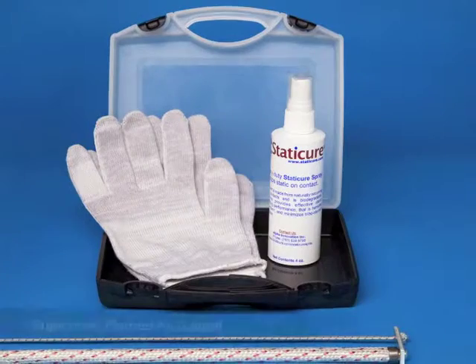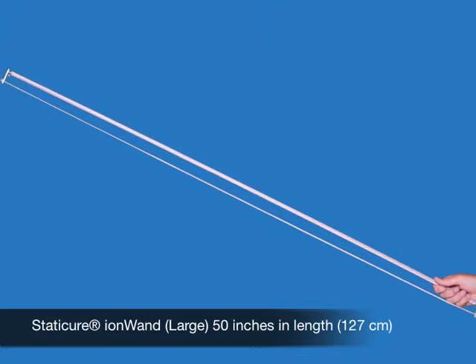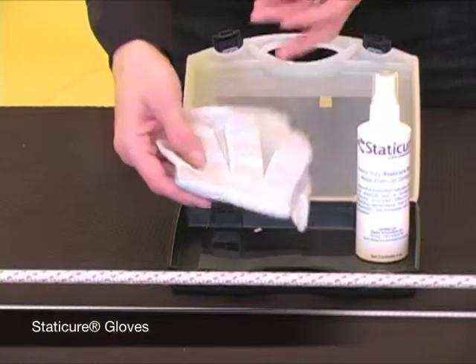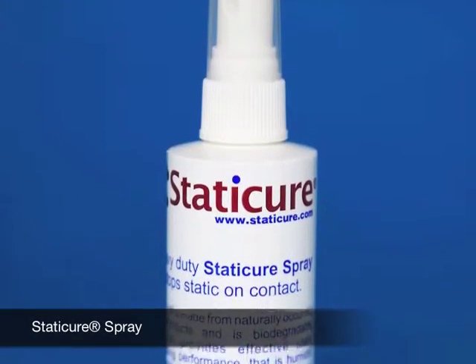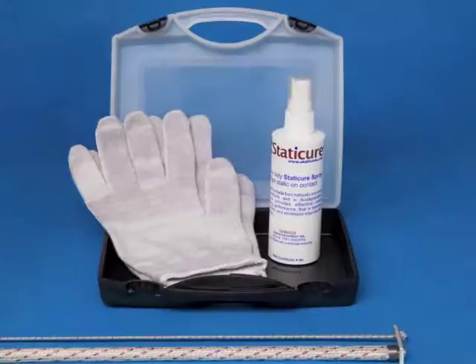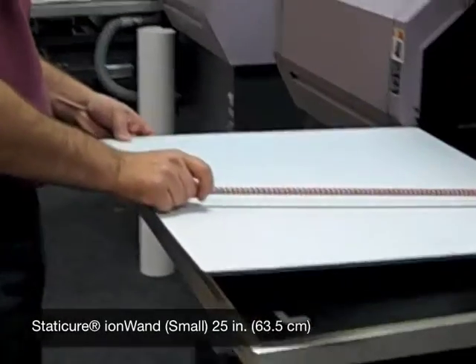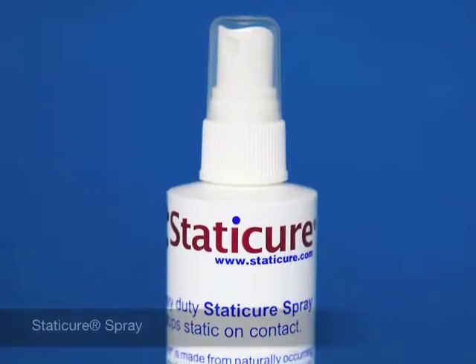Now I will demonstrate how to use the Static Cure flatbed kit. The large flatbed kit includes the large ion wand, the Static Cure anti-static gloves, and the Static Cure spray. The small flatbed kit includes the small ion wand shown here, the Static Cure anti-static gloves, and the Static Cure spray.